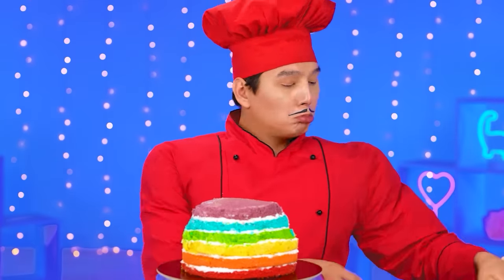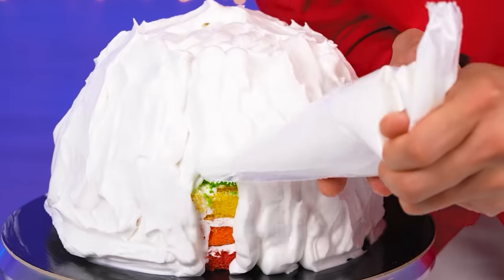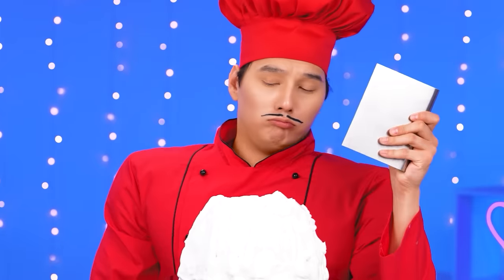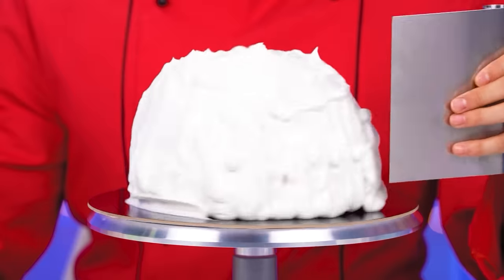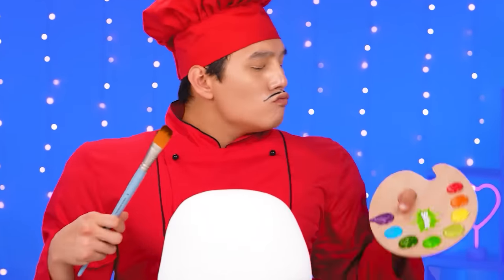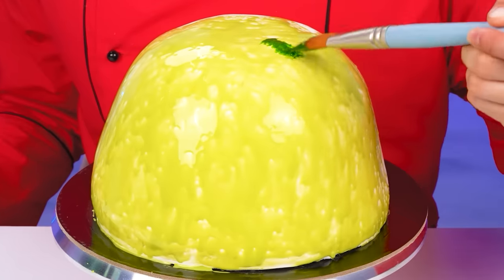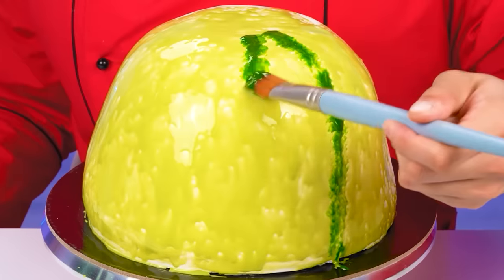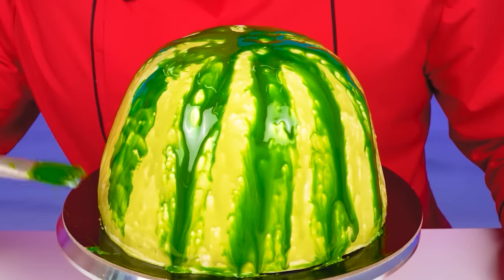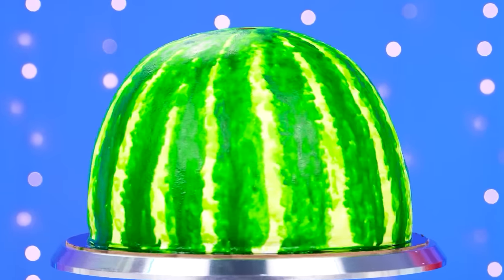That's perfect. Moving on to cream. I wish you knew how good it is. I'll use this little spatula to make it even. Perfect. Now let's take some colors. No wonder mom sent me to art school before cooking. This thing is actually looking like a watermelon now. Let's not forget about the green pattern. There you go. This is a watermelon cake.